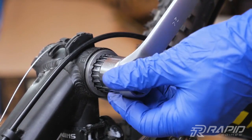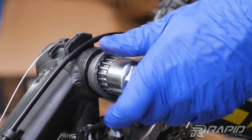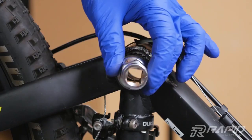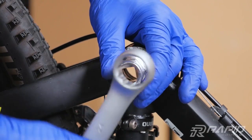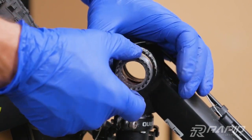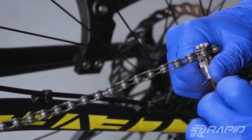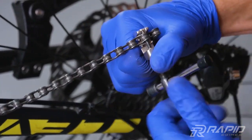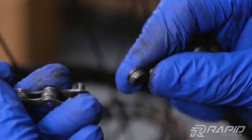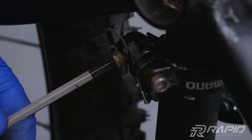Remove the bottom bracket. A cup wrench size 24 will come in handy. Remove the bike chain. The chain removal tool is included in the tool kit — just push out one pin. Then unscrew the front derailleur. You will not need it anymore.